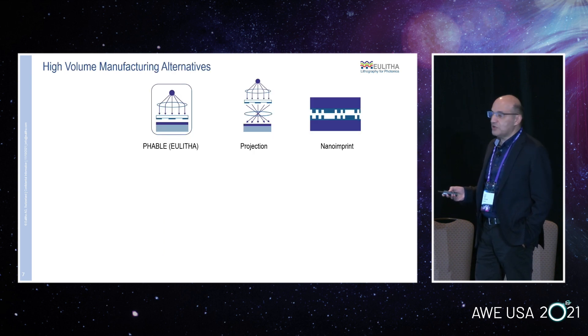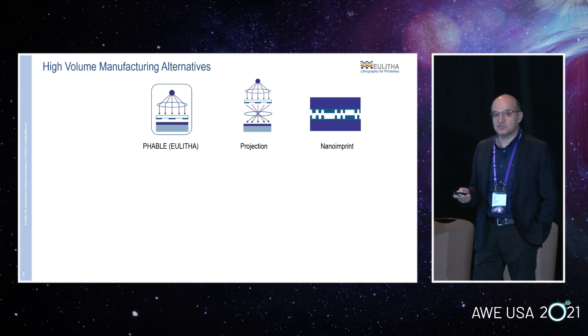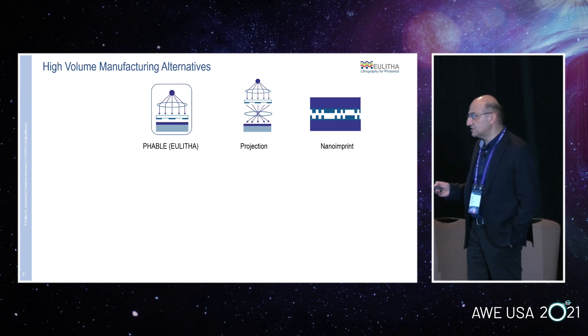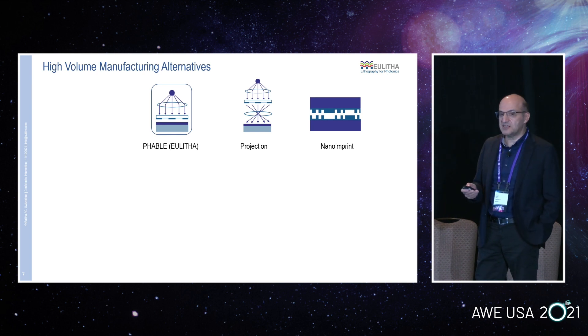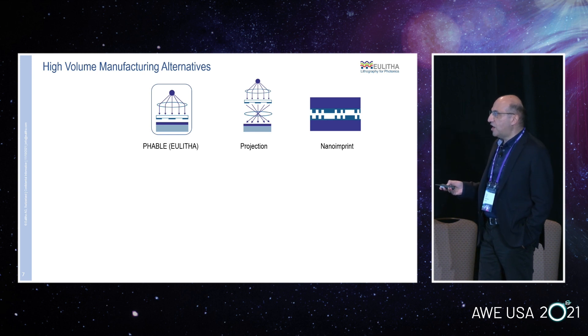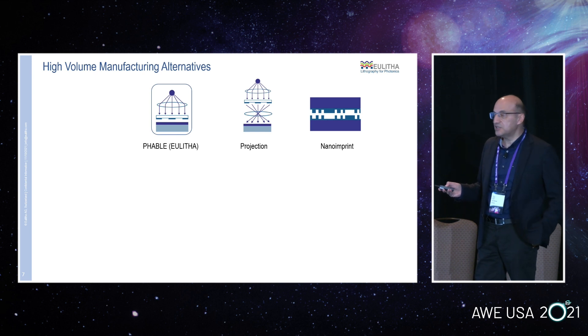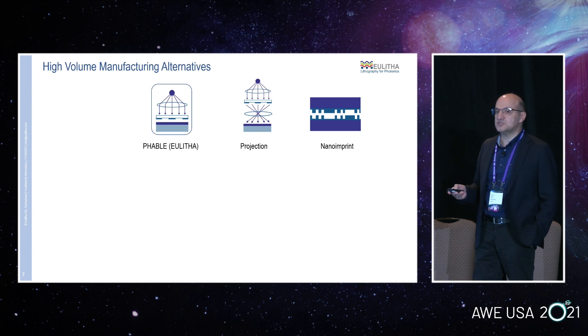Now I want to talk about the alternatives for high volume manufacturing — not just making one sample. I will compare three techniques. First is our technique, which we call Fable, from Photonics Enabler. It's a proximity, non-contact technique. The second is projection lithography, which the semiconductor industry has been using, where an image of a mask is projected onto your substrate, typically with a magnification factor of four or five. And the third is nano imprint lithography, which is newer — it's a mechanical contact-based printing technique.